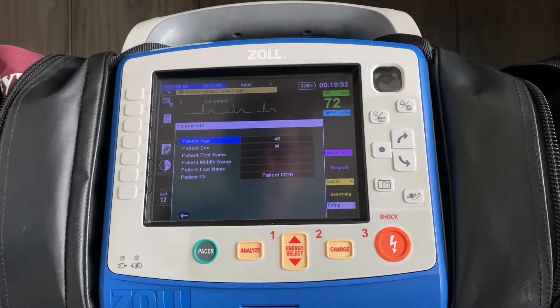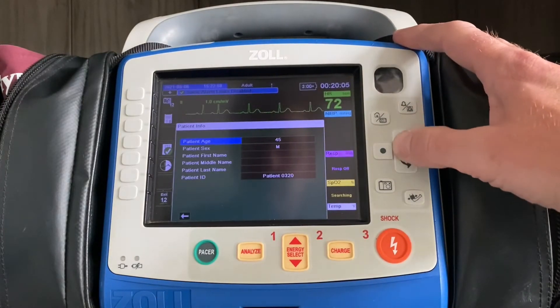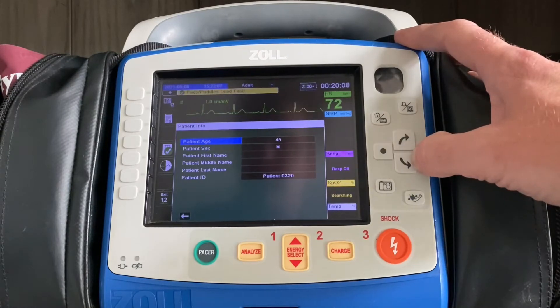The machine will prompt you to put in the age and gender of the patient, which defaults to a 45-year-old male. If it's a male patient, you don't need to worry about the gender at all — you just want to adjust the age, assuming they're not 45. You do that by using the arrow keys and the enter or select button on the right-hand side.